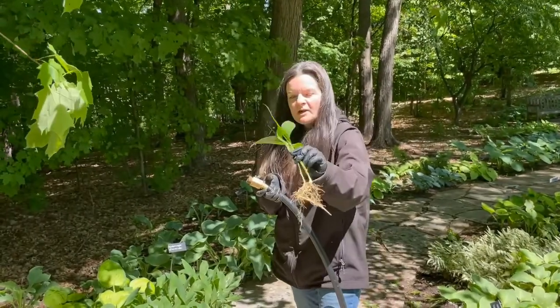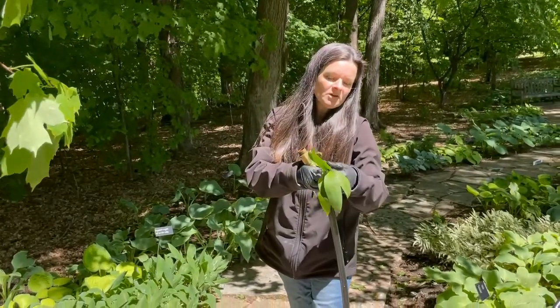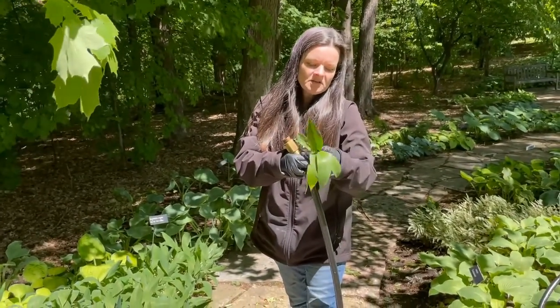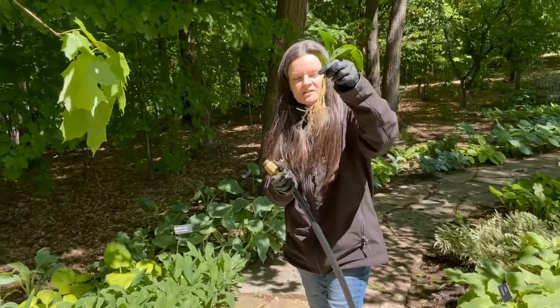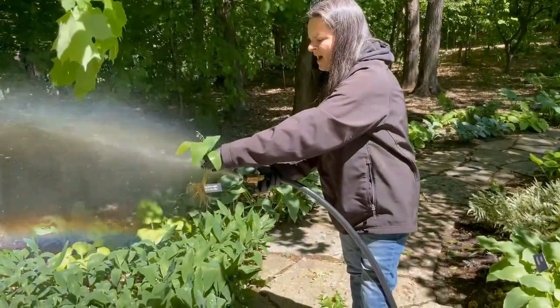That's one way to clean off your plants. Make sure you're washing inside too because there might be some soil hidden, but usually most of it is on the outside. Look for anything that looks like a grain of sand and make sure it's as clean as possible.